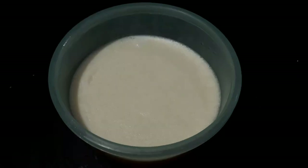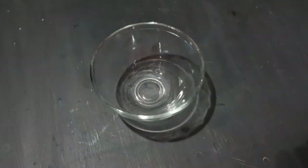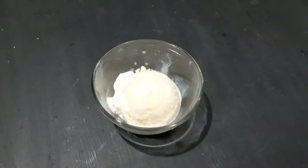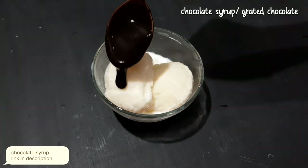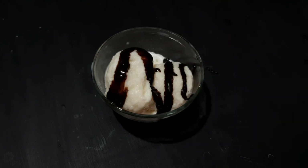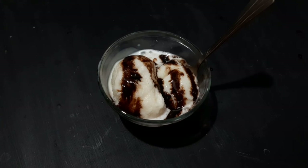Now we are going to blend the ice cream, then mix in the toppings. We will add chocolate syrup and mix the toppings into the ice cream.